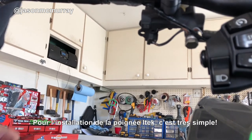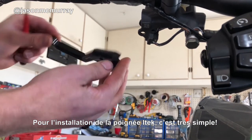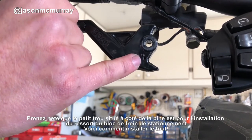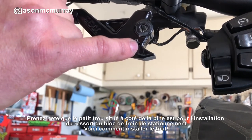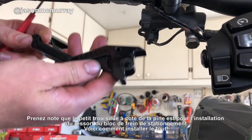Now to reinstall your new iTech lever — very simple. Take note of that little hole right there beside the dowel pin; that's where your brake lock assembly spring will hook into. Let's go ahead and put this one back on.